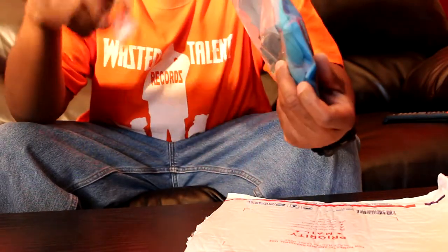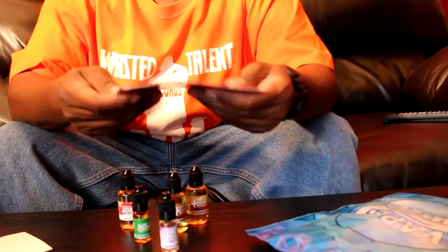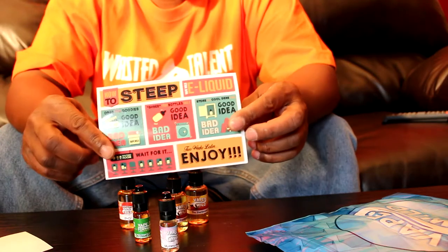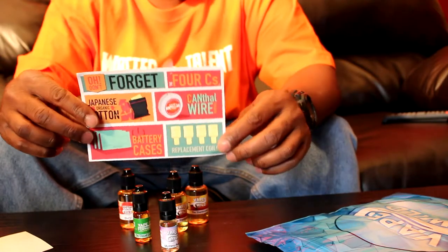The first thing I noticed, there's five jars in here. Five jars. This right here — showing all the stuff they got, you know what I'm saying: replacement coils, battery cases, e-liquid, that's what's up.